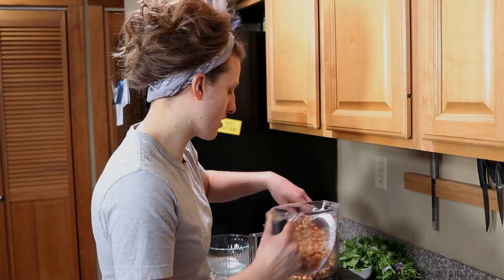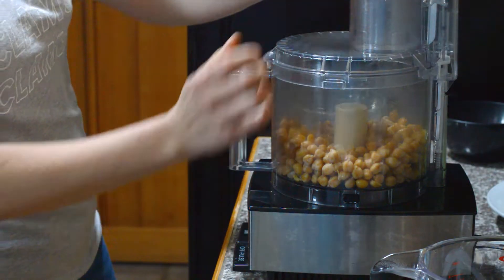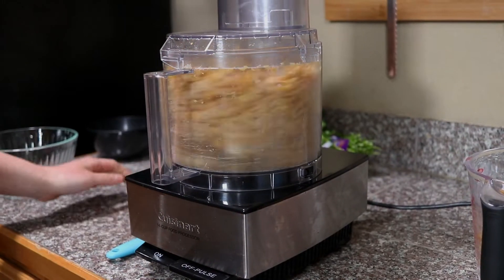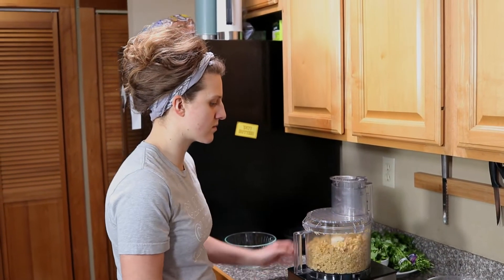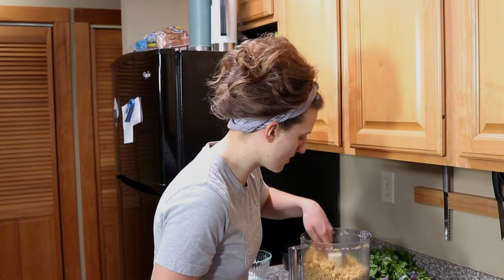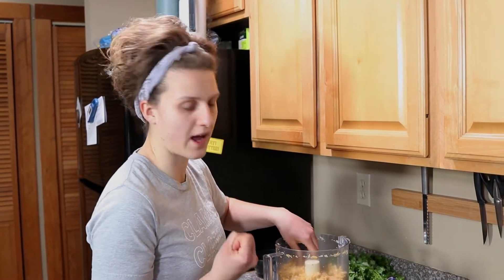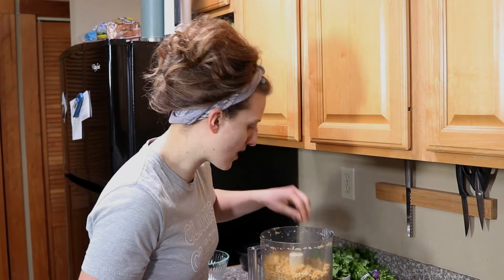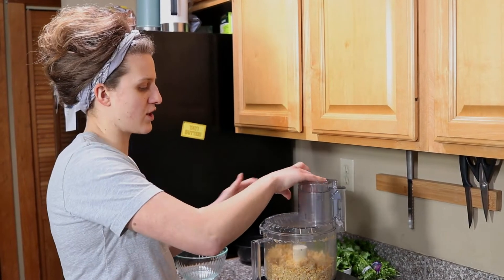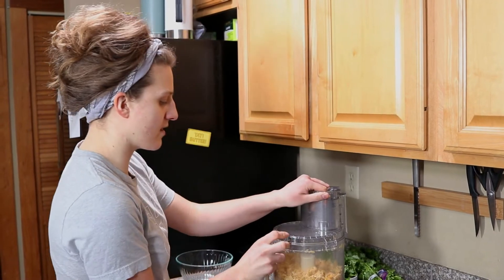We're going to start with about 2 cups and just blend these up first. The reason we blend the chickpeas before the rest of the ingredients is so that we can really break them down. The biggest problem people have making falafel is that it doesn't hold together and falls apart when you cook it. So the way to ensure that doesn't happen is to really mix everything up well so it's just a cohesive unit.